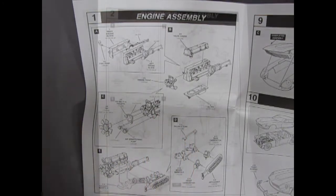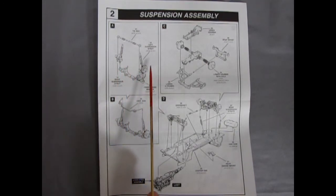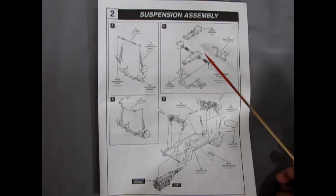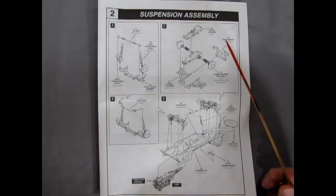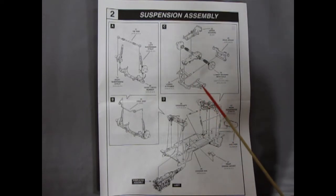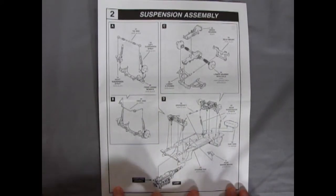Section two covers the suspension assembly, with a multi-piece front end including possible steering suspension, a tie rod, left and right suspension struts, and the front cross member. In the back we have the rear differential — upper and lower housing, much like the Datsun 510 with the British-influenced independent Jaguar rear axle. There's a rear mount, lower axle housing, and lower A-frame braces.